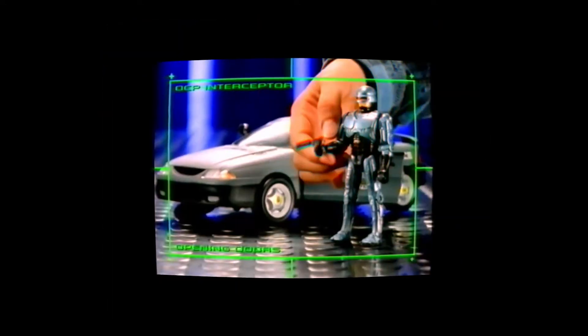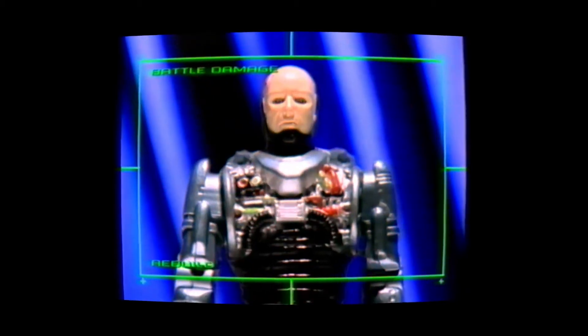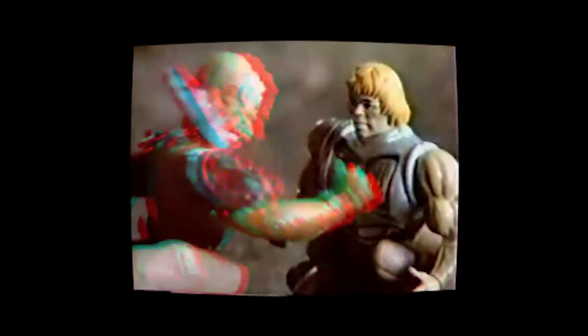Toys with battle damage have always been absurdly cool. From the Terminators and Robocops in the 90s to the iconic He-Man battle armor toys in the 80s, battle damage is absolutely cracking.